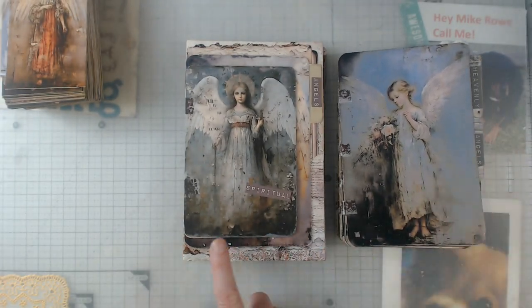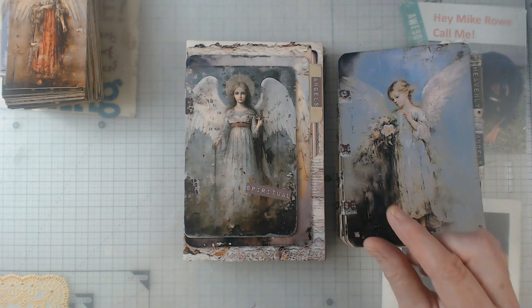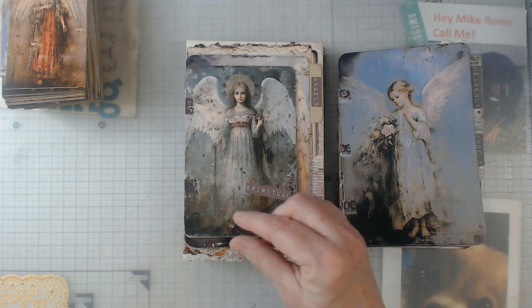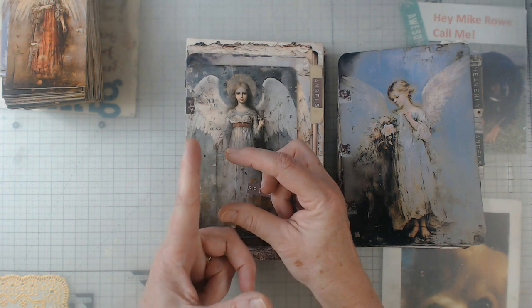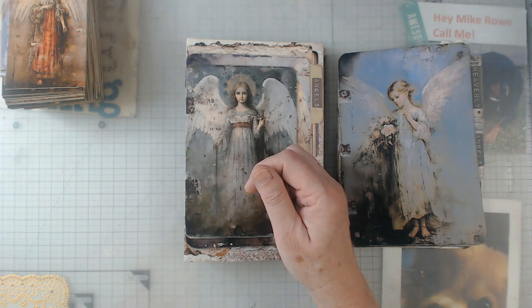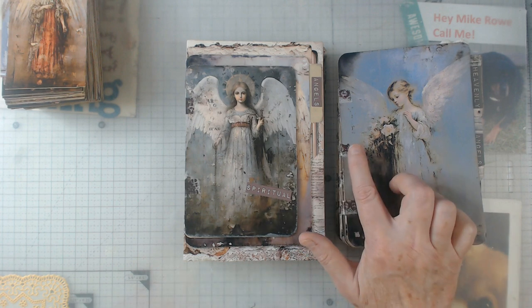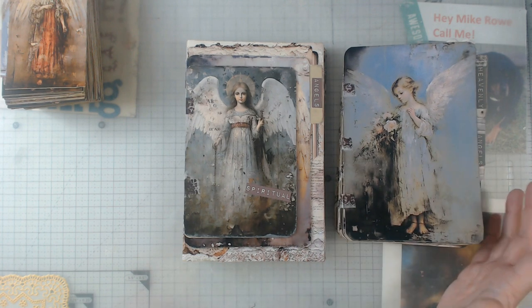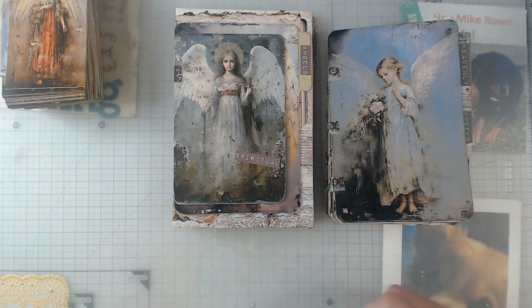That's a quick flip-through. On these two journals I pretty much used the same washi tape — on this one I used the thinner roll, and on this one I used a fatter roll but cut it lengthwise and then cut those pieces in half. That way I could use what I have without having to go buy more, and I like them both.